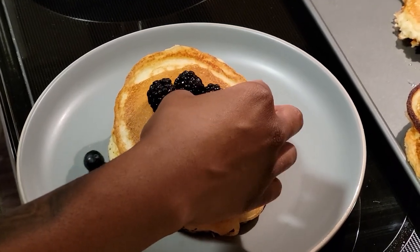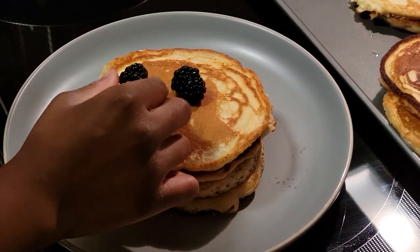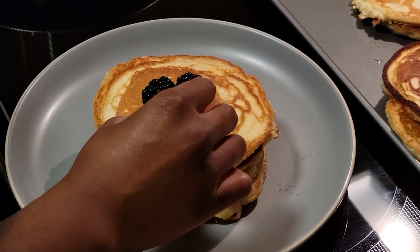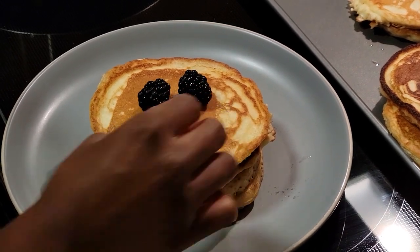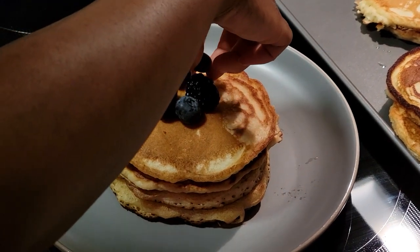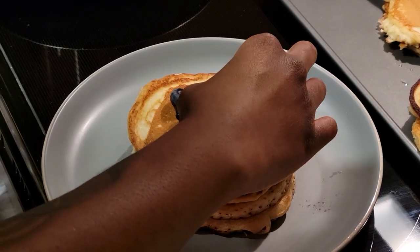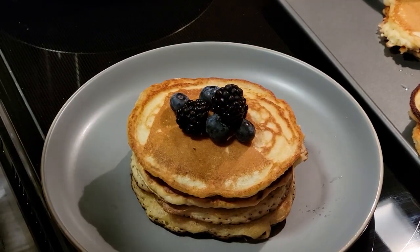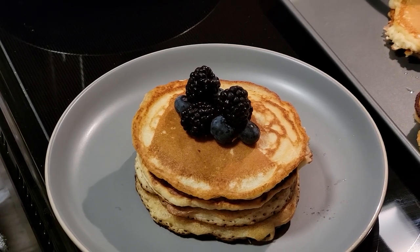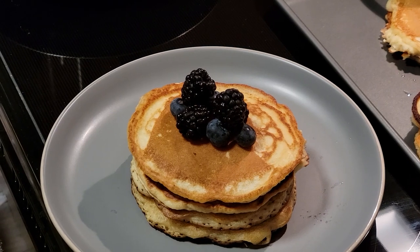Everything isn't perfect — the pancake at the top was a little uneven, so we have to even it out just a little bit so that our stuff isn't falling off the stack. Those food photographers you watch on YouTube make this look really really easy, but of course that comes with years of practice. We'll make it work — let's just hope it doesn't fall when we carry the plate over to the boards.